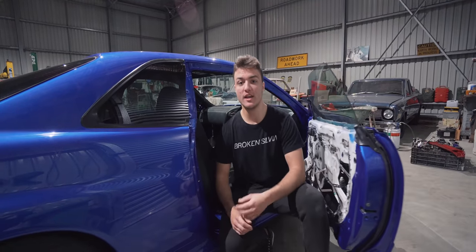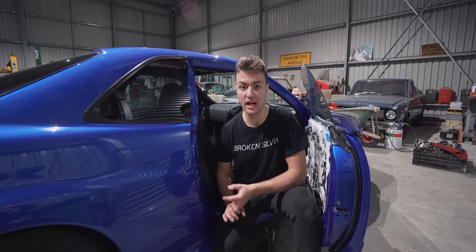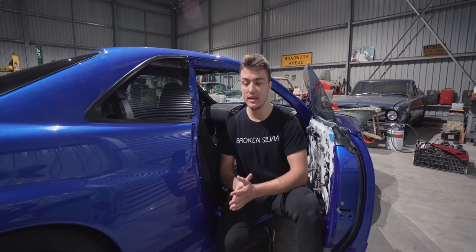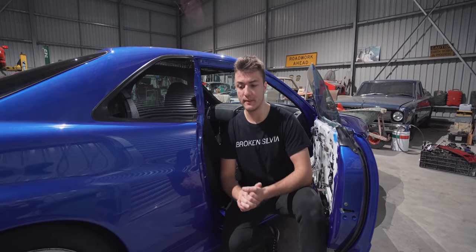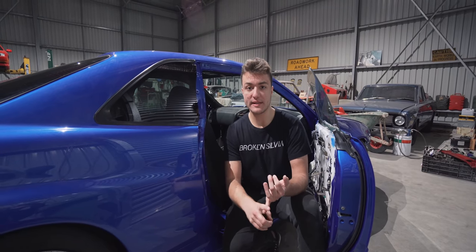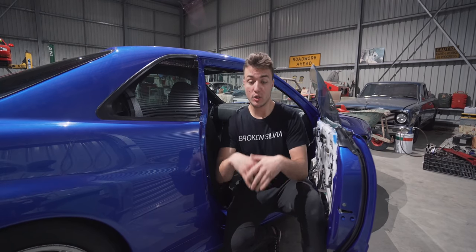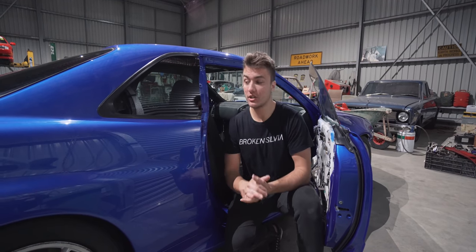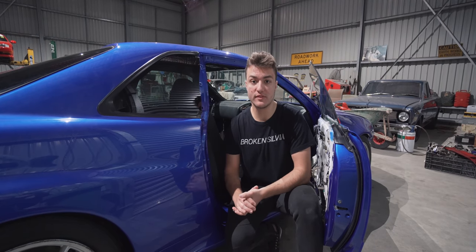Moving into the interior — we're going to talk about what we've done, what we're planning, and why we haven't put an R34 GTR interior in it. By the time you buy the GTR rear seats, front seats, cluster, MFD, and all the door cards — good luck finding it all in one batch — and even if you do, you're probably looking at spending upwards of ten thousand dollars.